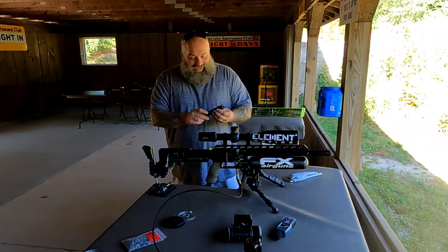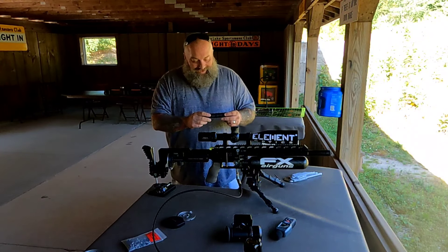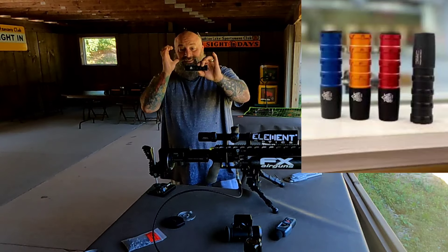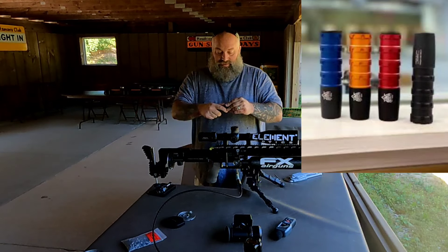Alright, so we're back here and I want to talk to you guys about something I know you've heard about. This is the Impulse Air. This is the IA-1200 Modular Moderator. And what do I mean by that? Check it out.